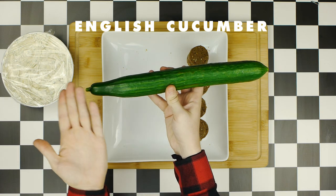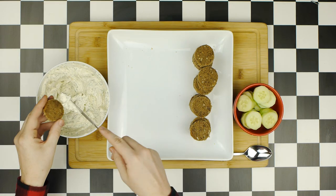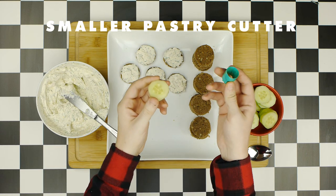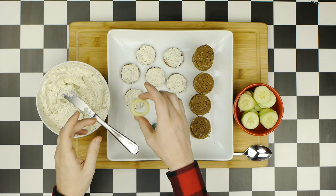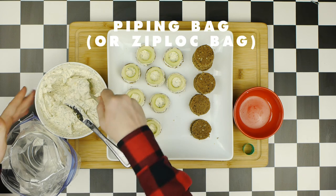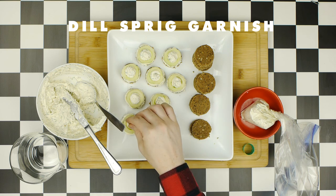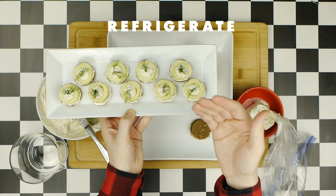The first canapé begins with an English cucumber — peel it and cut into half-inch thick slices, roughly the same size as the rye circles. Spread some of the dill mixture onto each rye bread in a relatively thin, even layer. Using an even smaller pastry cutter, poke a hole through the center of each cucumber slice to make a nice circle, and place it on top of each rye. Then fashion a homemade piping bag using a ziploc bag and a cup, fill it with the dill mixture, and pipe it into the centers of the cucumbers. Garnish with a small sprig of dill, then refrigerate while you work on the next set.